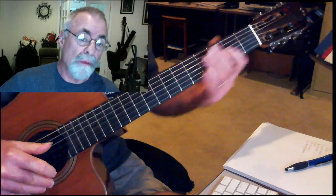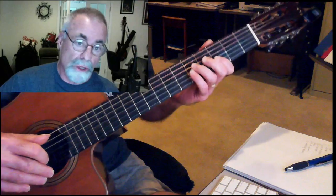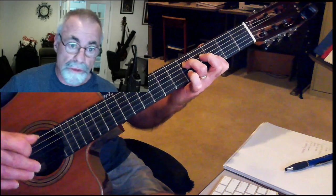White Room by Cream — if you've ever wanted to play that, the chords are not too hard. I'll start out with the introduction, then it's going to be a G minor, but we'll play it from the 4th string here.